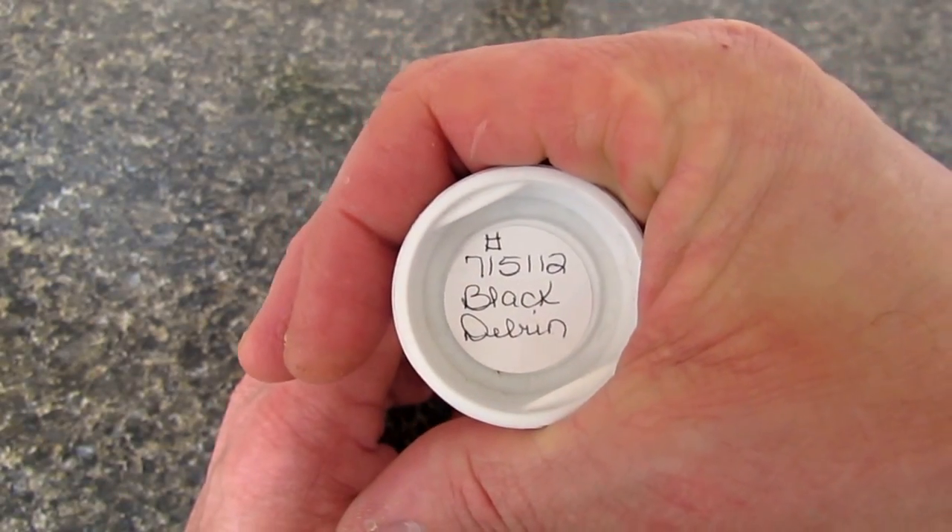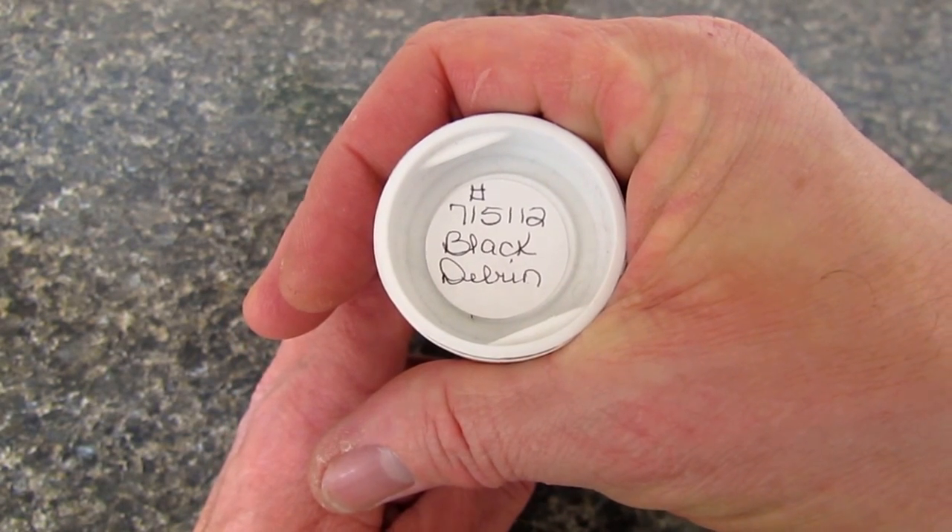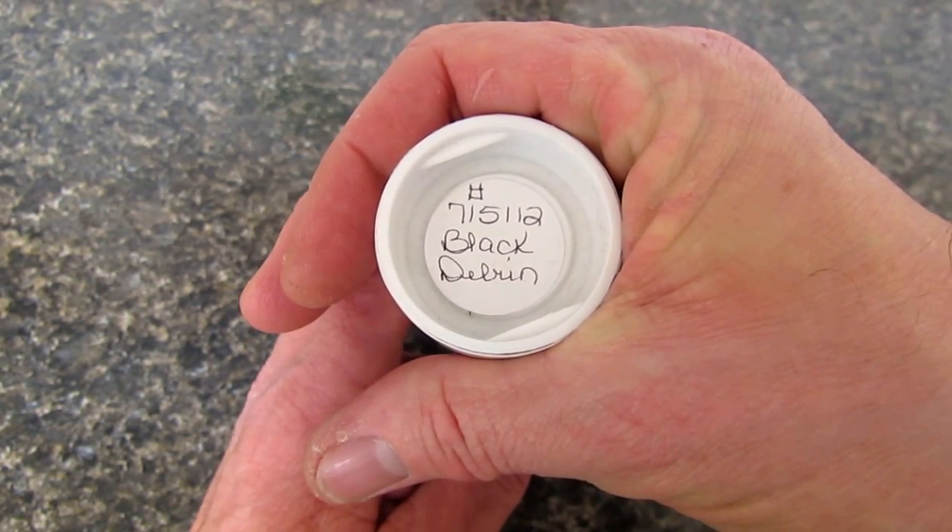It's a number 71. It says Black Delrin. Stick with me, guys. We'll open up the tube and see what's inside.